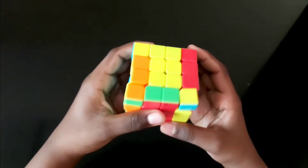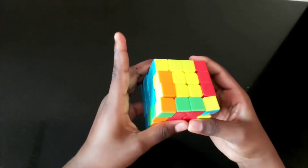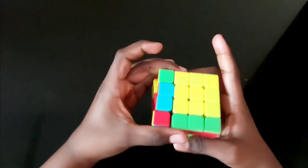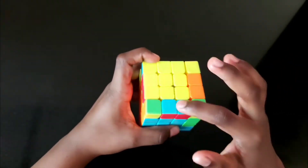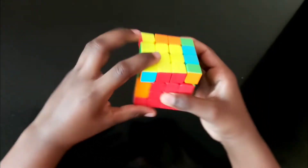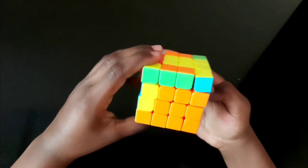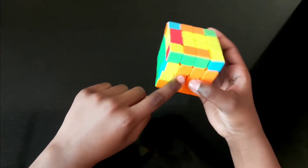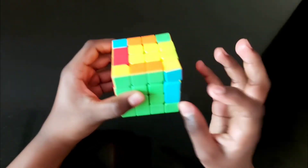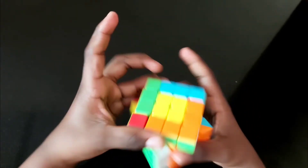The next step is to solve the edge pieces. For red and blue, bring to the right side: left, up, right, down, right, up, left, down. For red and blue here, bring to the red part and to the right: up, left, down, left, up, right, down, left, up, right, down. For orange and green — since it's already orange and green — bring this right, then left, up, right, down, right, up, left, down.